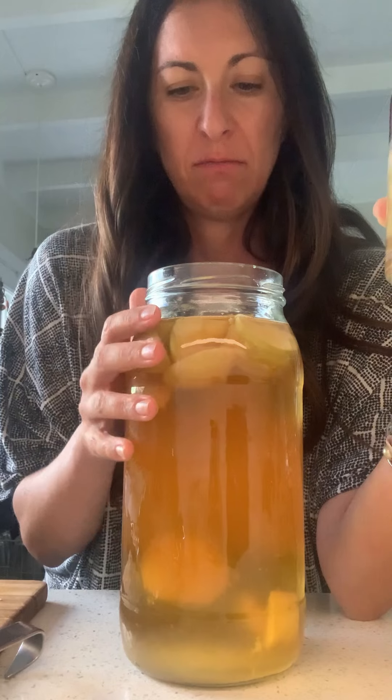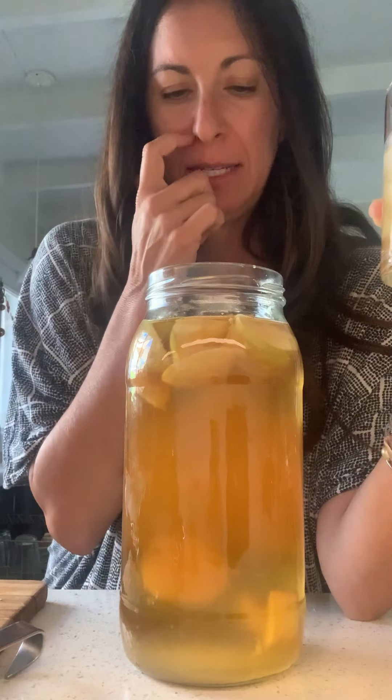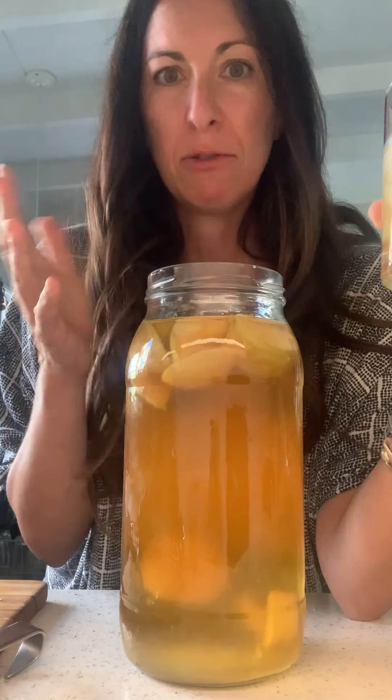I'm going to put it in the fridge and let it do its thing for a little bit, then take the apples out and just let it chill. It's a good one — kombucha! Do you need a SCOBY? I have some in my hotel. Bye!